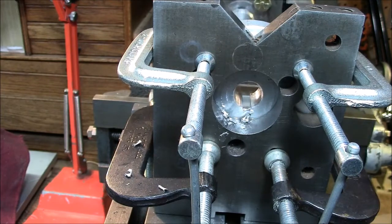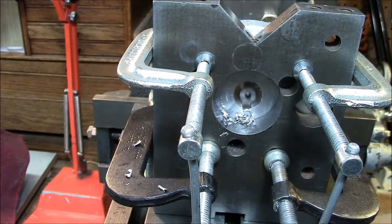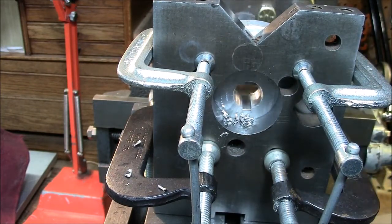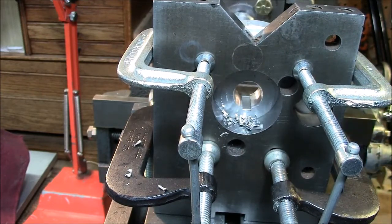I typically leave the shaper set up to do keyways because a horizontal mill and a vertical mill can do most of the operations this can do and do it faster. So this is pretty much dedicated to making keyways. I don't want to bore you to death, but I wanted to show you that it is pretty straightforward — if you go slow, you get a perfect keyway every time.